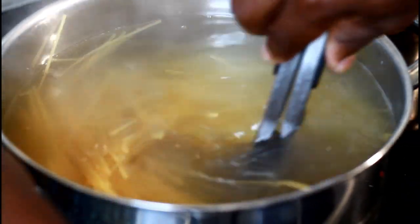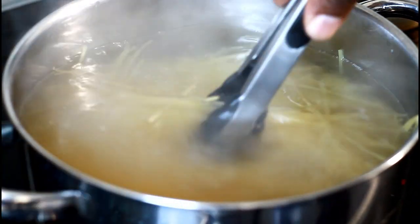Some people when they're doing it normally put oil in the water, but I'm not gonna be putting no oil in the water. The secret is to boil the water first.